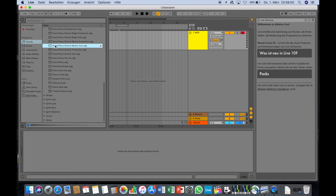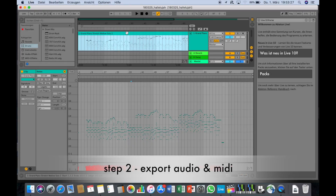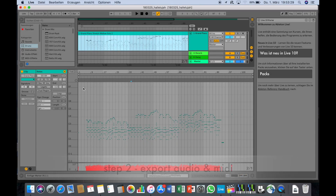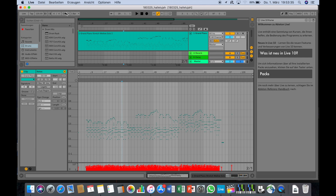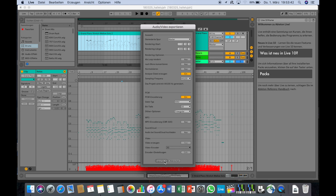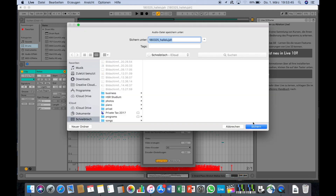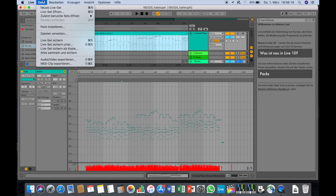Then I drag a grand piano instrument from my sound rack onto this line. I start a new recording with the circle on the top, and every time I hit a key on my piano, it gets recorded by Ableton. When I'm finished playing, I stop the recording with the same circle. It should look something like this. Click on the bar and it will show you all the keys you recorded on the bottom. You can edit these, adjust the volume, delete or add keys if you want. Then you can export the audio, and also export the MIDI file.